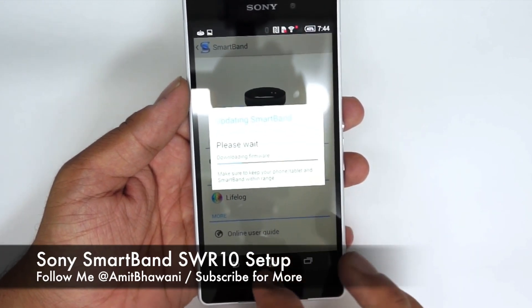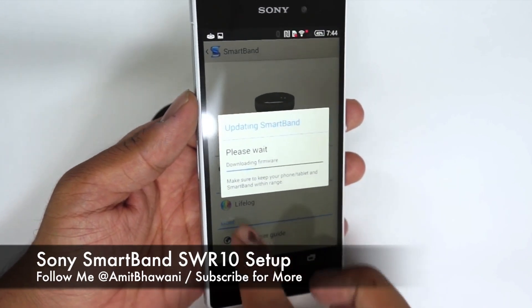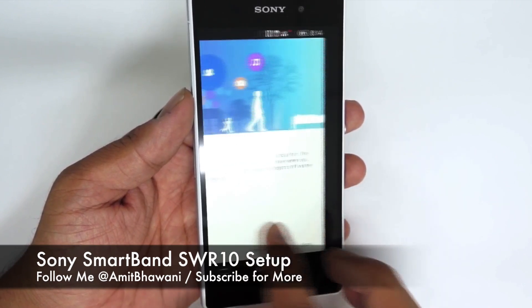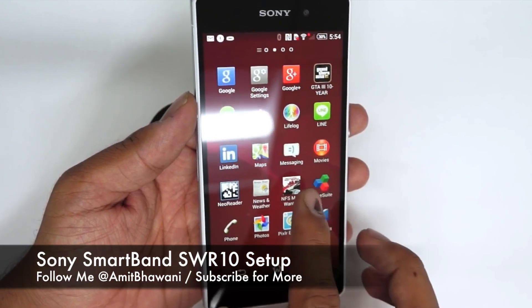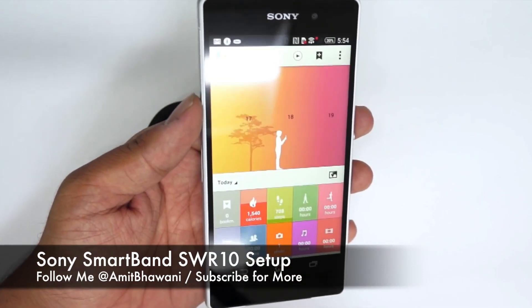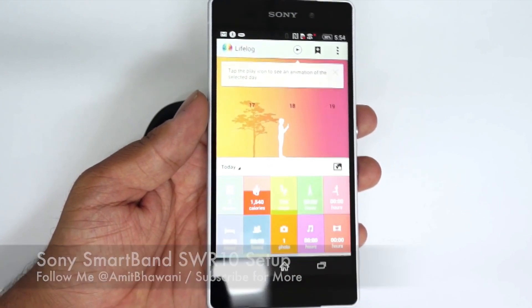Since it's being used for the first time, the device will update the firmware of the unit. Once that's done, you are ready to go. You will be asked to set up the Life Log application and then taken into the app. Once you have synced everything up and the Life Log application is on your device, ensure that you have set up the time and date correctly on your unit, and then you are ready to go.